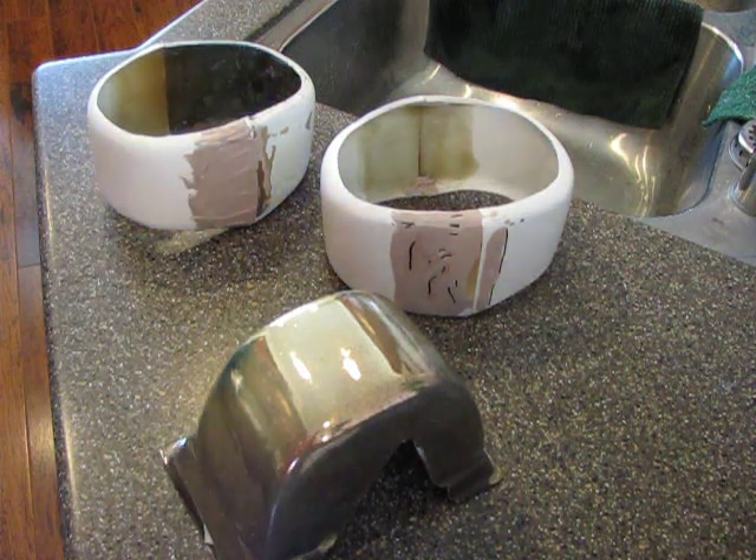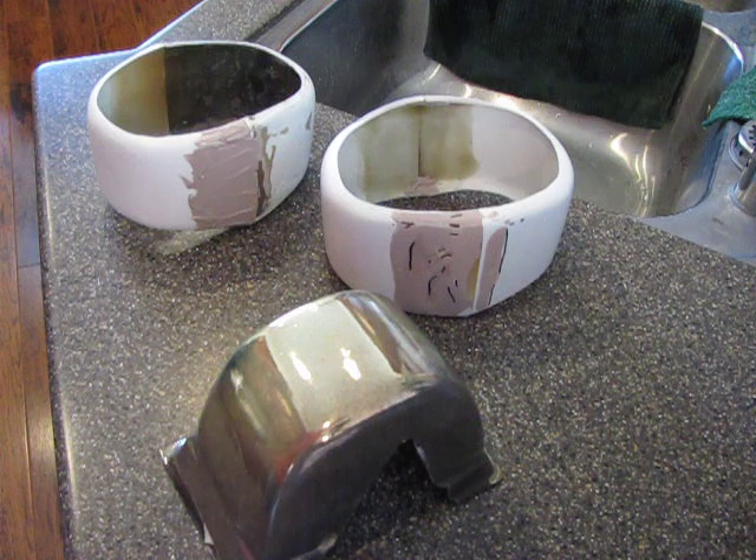Hello and welcome to the ByYourCommand.net Builders Forum for the Cylon. Today we're working on the bicep piece.